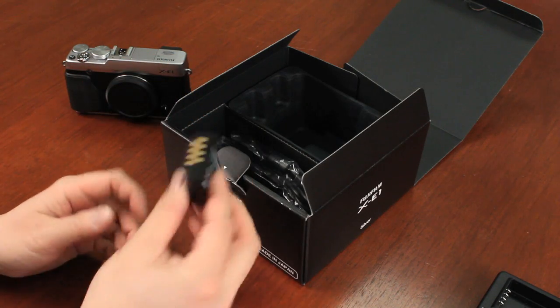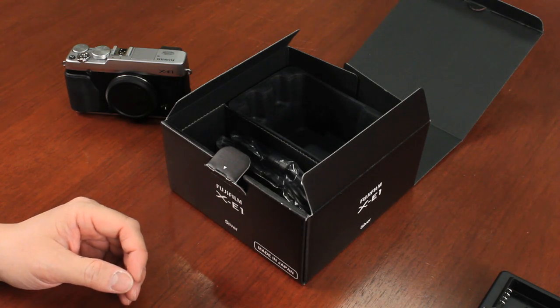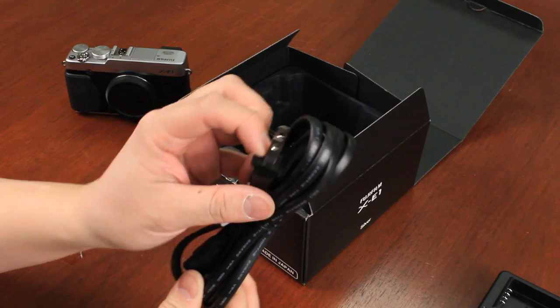I recommend you fully charge it — it takes about four to five hours. The charger is dual voltage, so you can plug it anywhere around the world as long as you have the right prong adapters or plug.